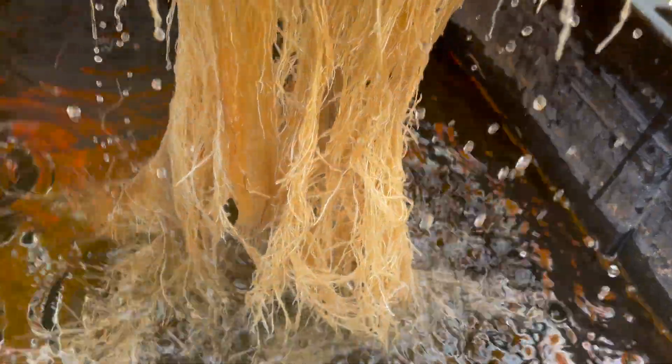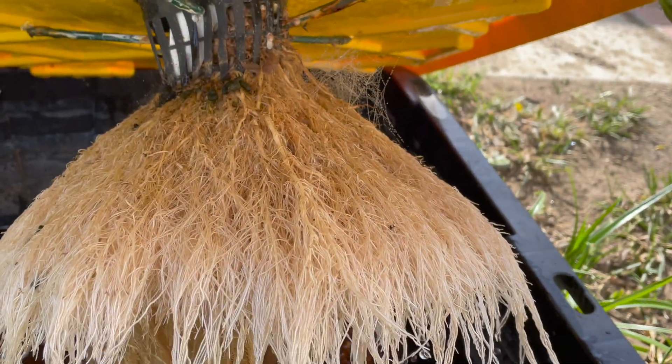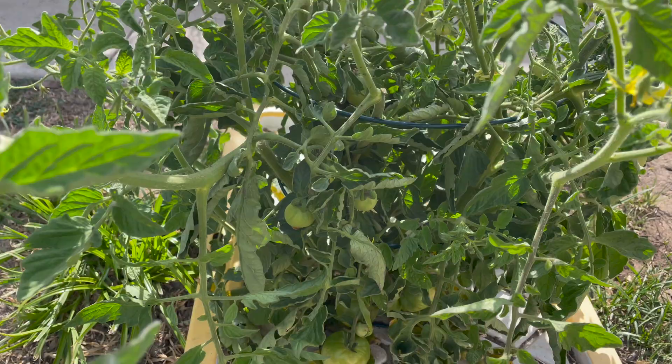This is the recent root die-off, down there. And that's the regrowth. This one made it, though — unlike this other plant.